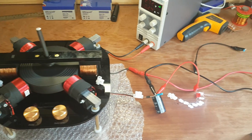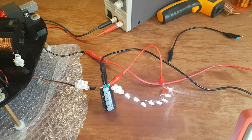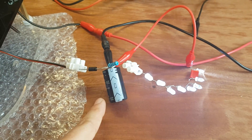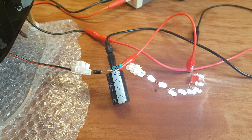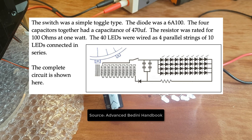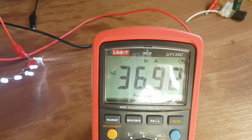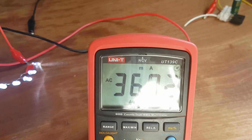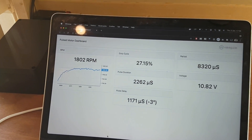We kept the same load — 8 LEDs and a 100 ohm resistor — but added a 470 microfarad capacitor and a diode, as per the low drag generator design by John Bedini and Peter Lindeman. Now we're drawing about 37 milliamps and spinning at 1800 RPM. So we're going faster yet drawing more current.